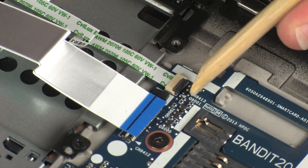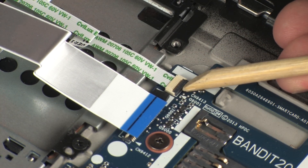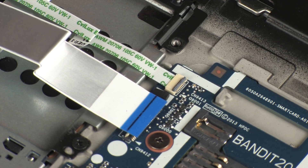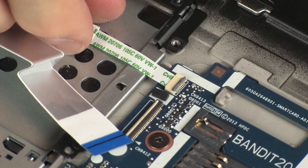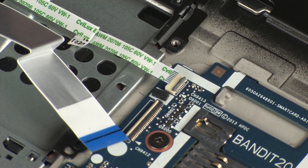Using minimal force, lift the locking bar up on the touchpad board ZIF connector and disconnect the touchpad board ribbon cable from the smart card reader board. Use care to prevent damaging the ZIF connector and ribbon cable.